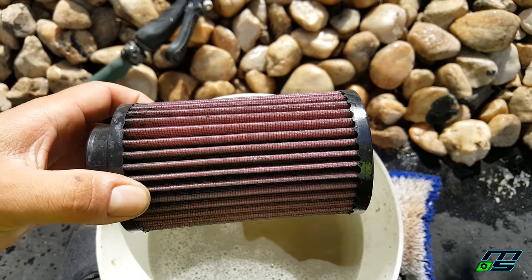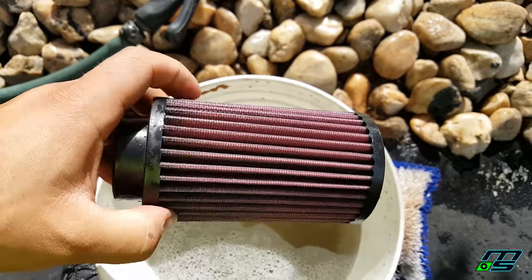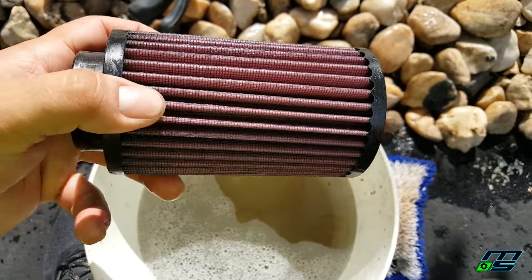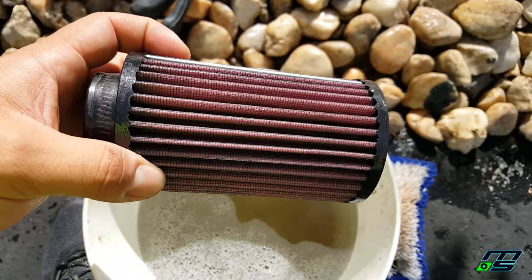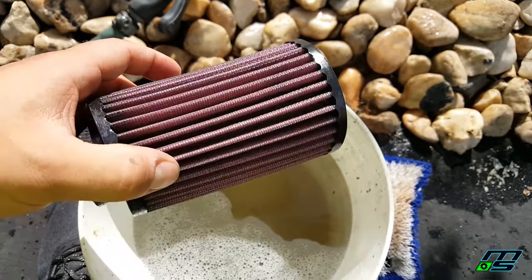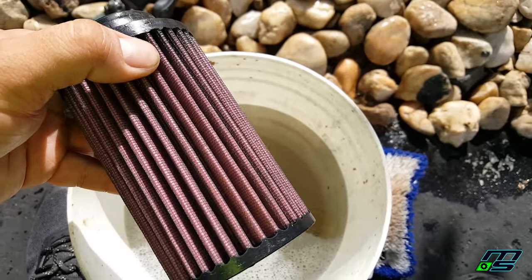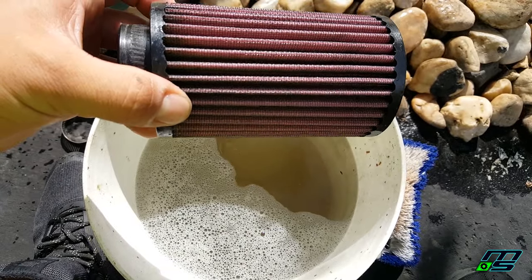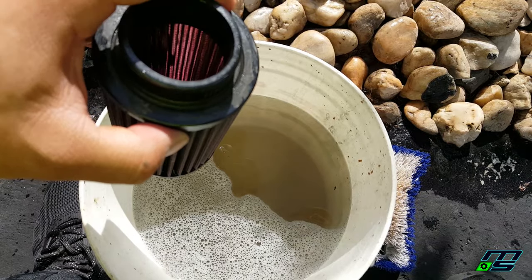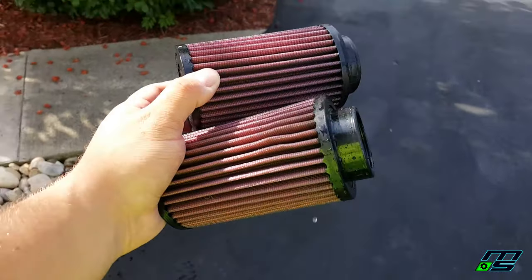This one is pretty much clean after the first round. You can see it's got that nice reddish-pink color again — I don't really see any dirt. These weren't super dirty; this is just one ride, but it was pretty muddy and I sucked in a lot of muddy water. If you have really dirty filters you can repeat the process as many times as you want. I might spray it down one more time with Awesome just for good measure.